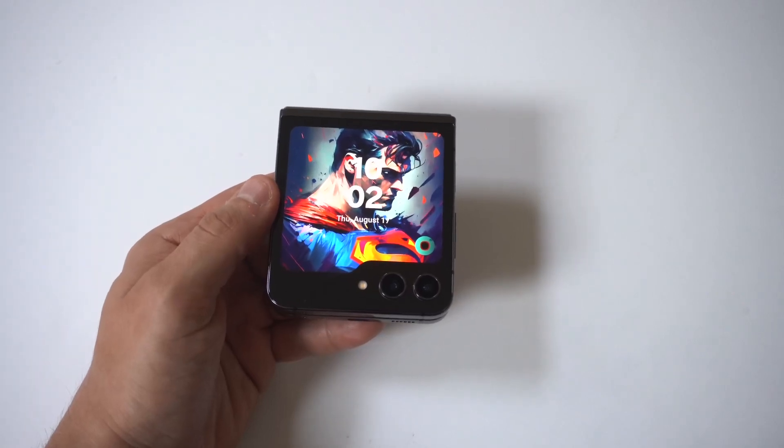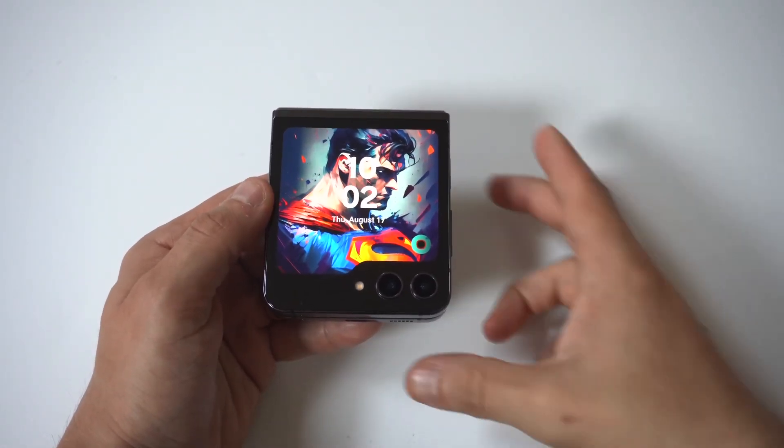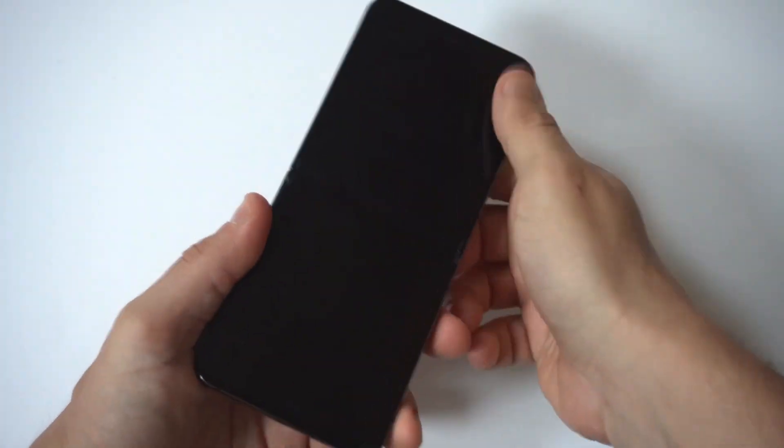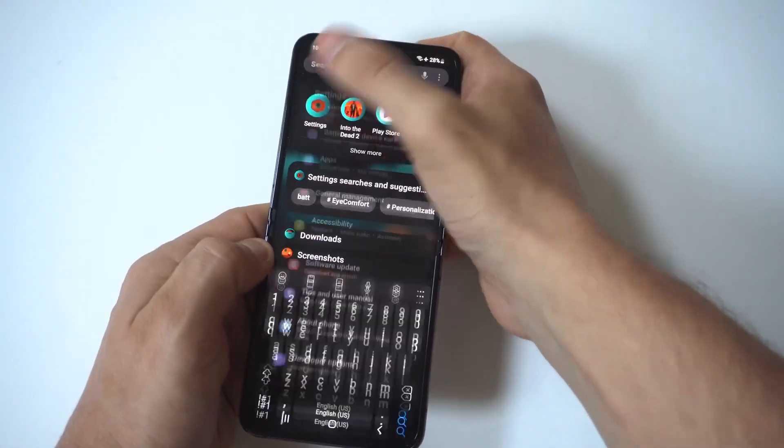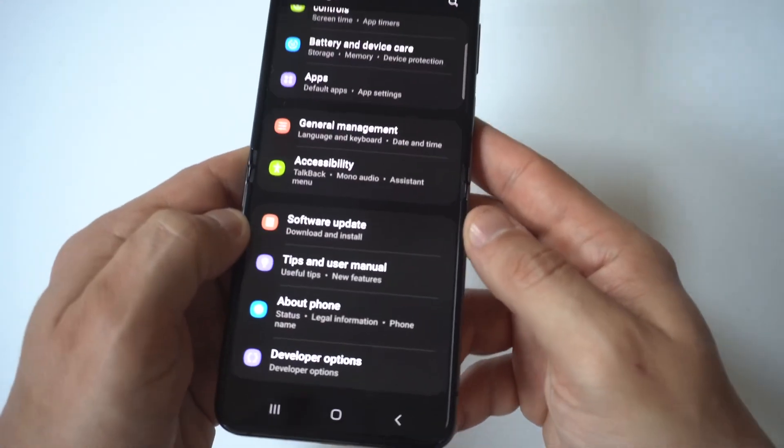I'm going to give you guys a tip on how to check the IMEI number on both the Samsung Galaxy Z Flip 5 and Fold 5. This is always good to do if you want to check that your phone is in good status, and you can check the warranty info as well.